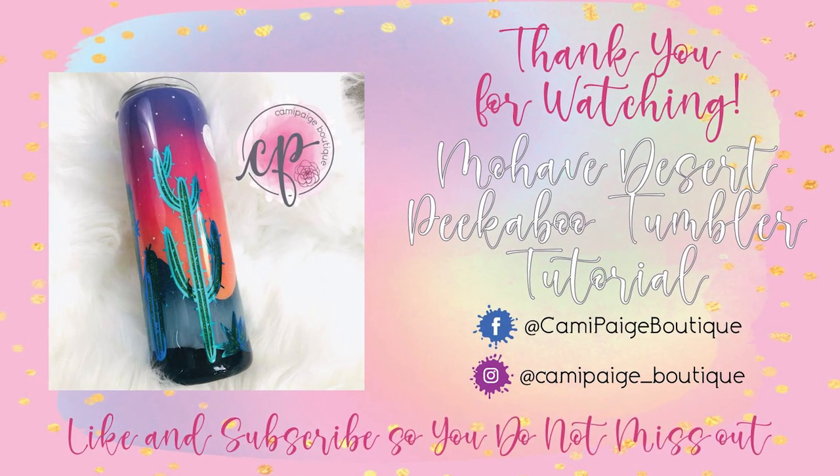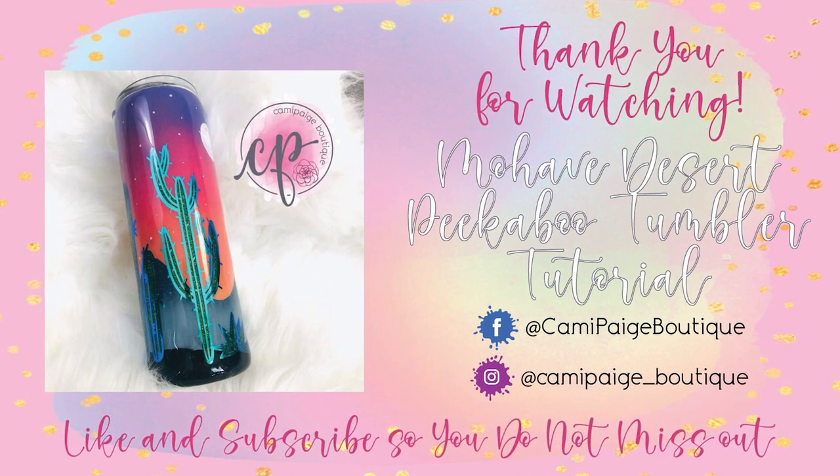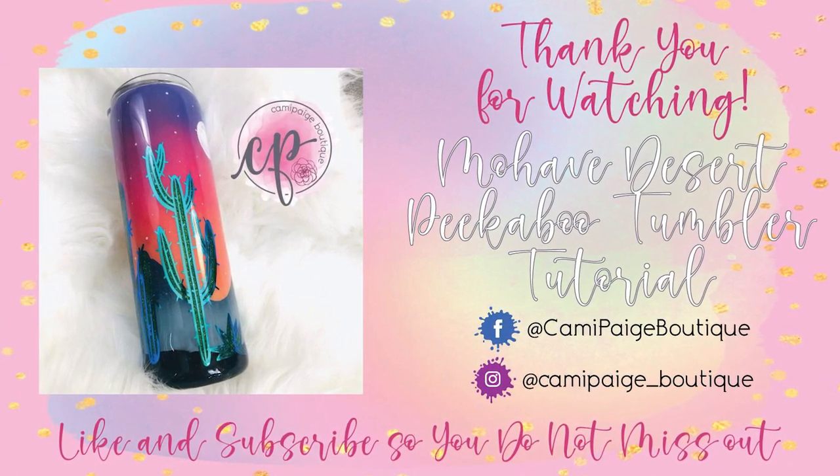Thank you for watching, and if you'd like, hit the subscribe button so you don't miss any of our future tutorials. I love you guys, bye!